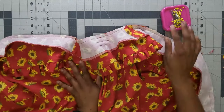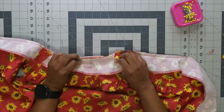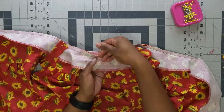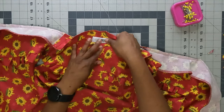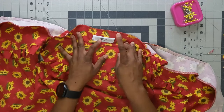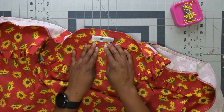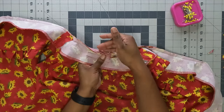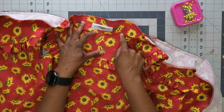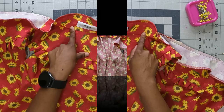Now press the seams up toward the facing, then understitch at a quarter-inch seam allowance on the facing — not the collar — all the way around. After understitching, press the facing to the inside of the blouse.